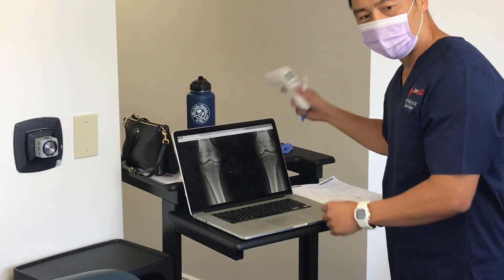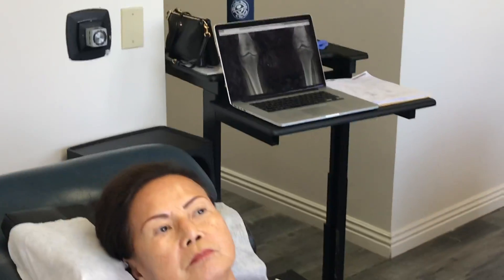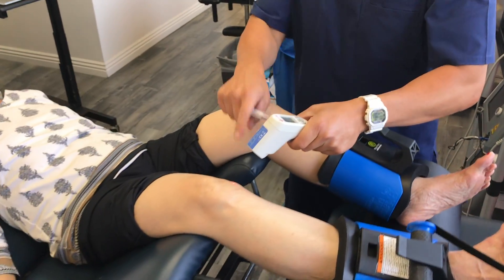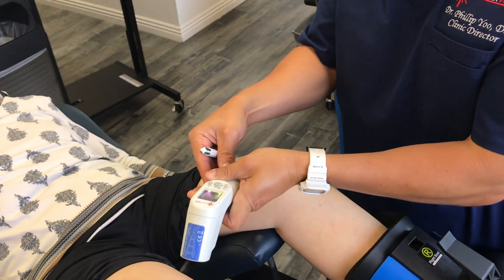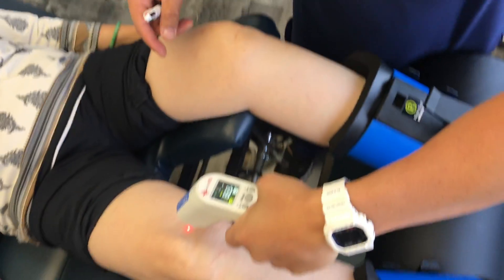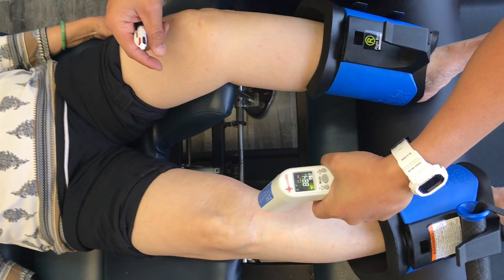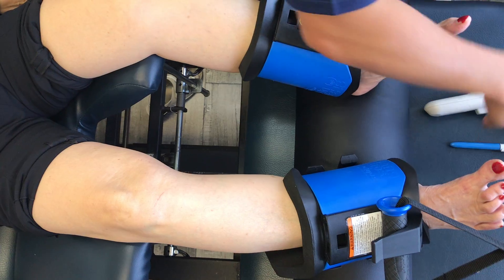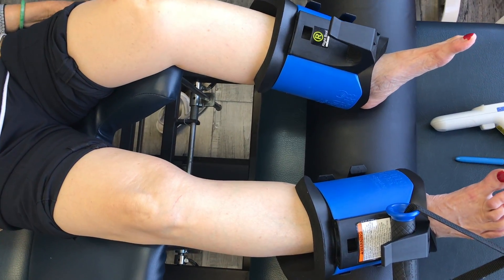I'm going to go ahead and mark the grafting points with the laser guidance so we know the target. It's medial — superior she's about 86.9 degrees, inferior 88.3. We're going to go for the point of greatest inflammation. Let me get my gloves on here.